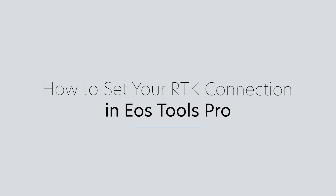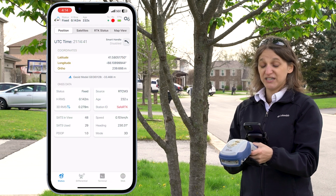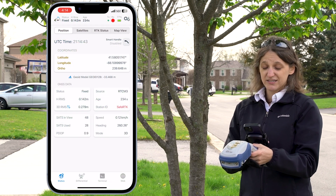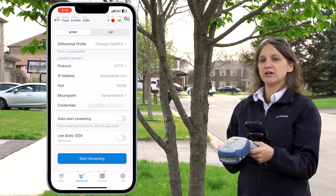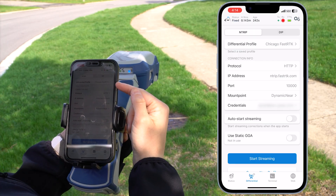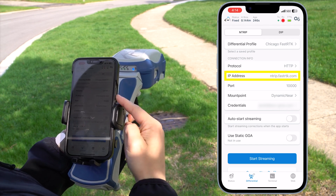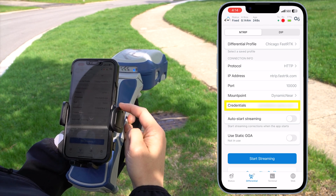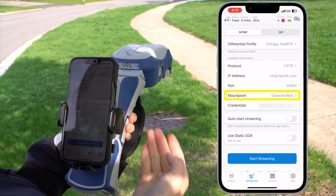The next thing I'm going to set in EOS Tools Pro is my RTK connection. To do this, I'm going to navigate using the bottom navigation menu. Right now I'm in status, and I'm going to tap differential. In differential is where I would add my RTK credentials. They're already in here — I've got my connection info: my protocol, my IP address, the port, my login credentials, and the mount point that I've selected in that RTK network.